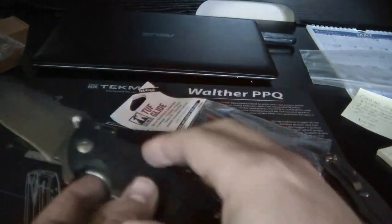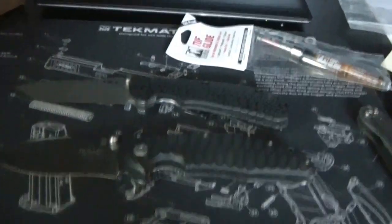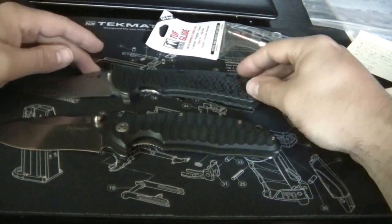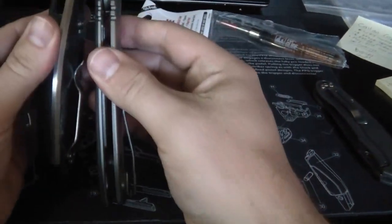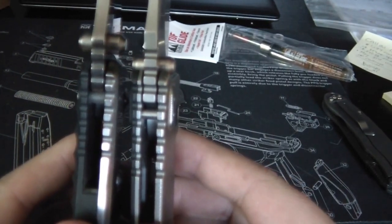You can see they're very, very close in size - almost identical in size, actually. Lengthwise they're about the same, so it's a big hefty folder. It's a little bit thicker than the ZT - maybe just a little bit.